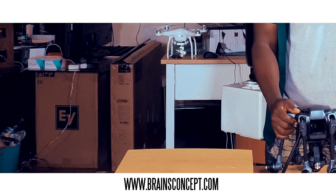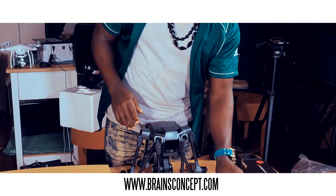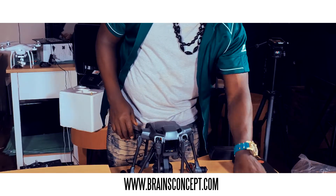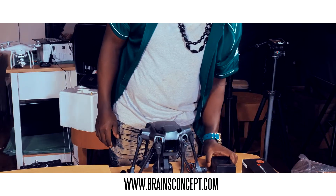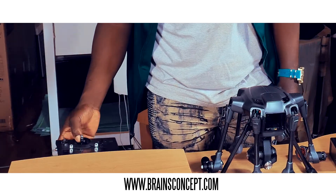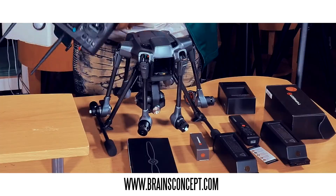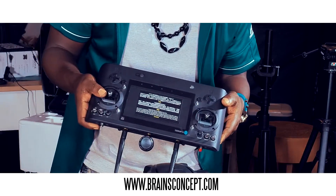So now we have our drone right here. We have the Wizard, two batteries, the charger, the USB cable, the propellers, and the controller. I'm not sure what make the controller is.